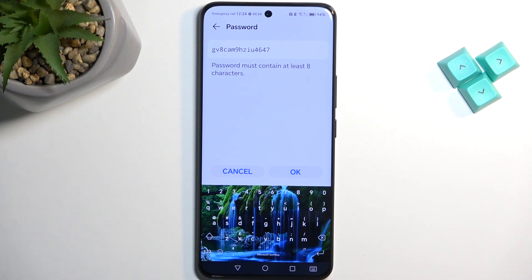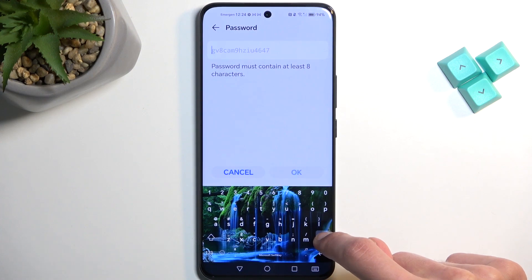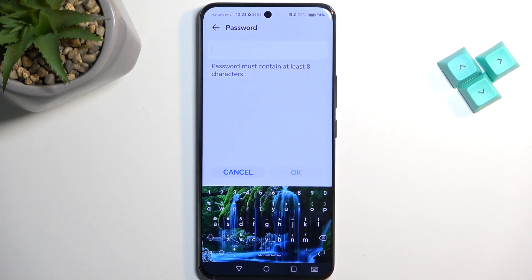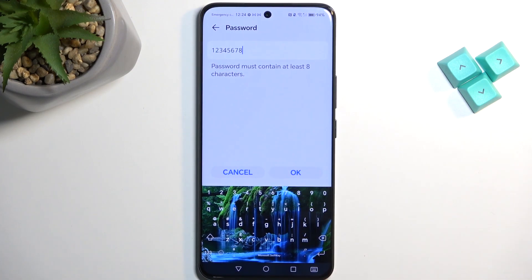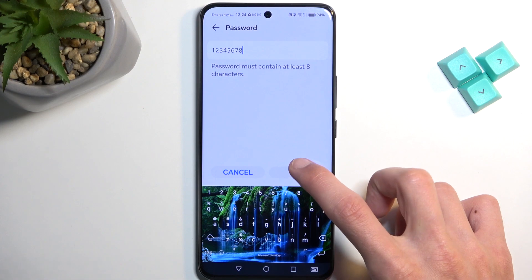By default it will be randomly generated — as you can see it's kind of abominable — so I'm going to remove it and then set up my own new password, which will need to have at least eight characters in length. This one has it obviously and it's pretty easy, so that's good enough for me.